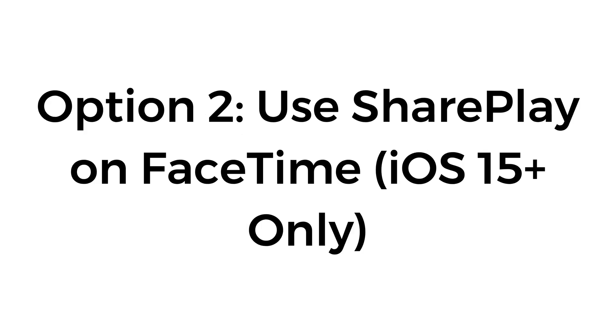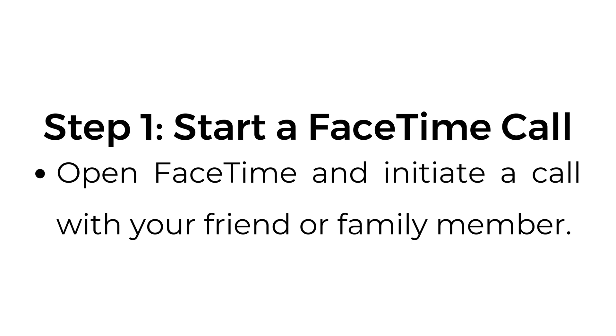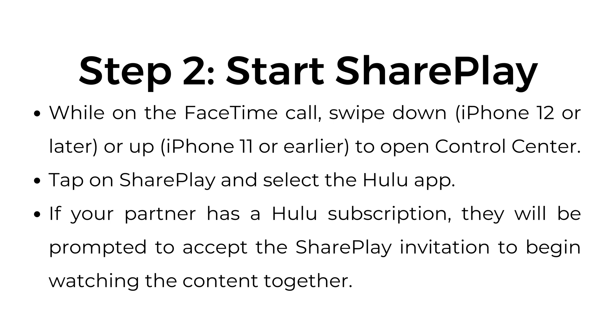Option number two: use SharePlay on FaceTime — iOS 15 and later only. Step number one, start a FaceTime call. Open FaceTime and initiate a call with your friend or family member. Step number two, start SharePlay. While on the FaceTime call, swipe down (iPhone 12 or later) or up (iPhone 11 or earlier) to open Control Center. Tap on SharePlay and select the Hulu app.